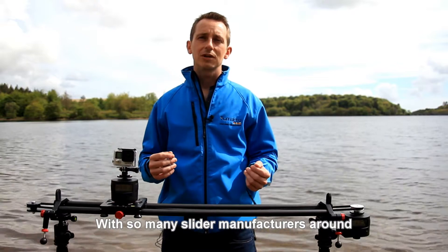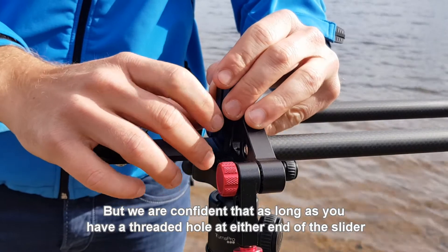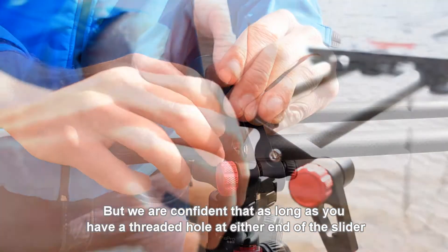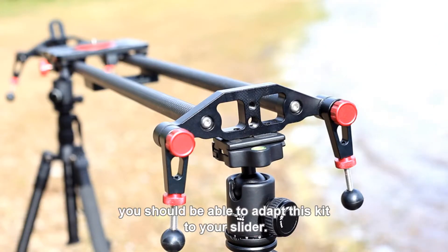With so many slider manufacturers around, we've been unable to test this kit with all of them. But we are confident that as long as you have a threaded hole at either end of the slider and one on the slider carriage itself, you should be able to adapt this kit to your slider.